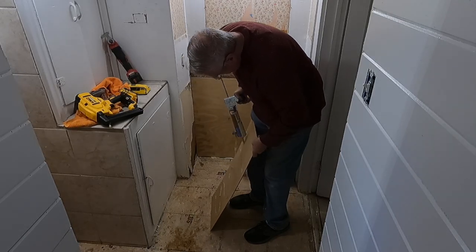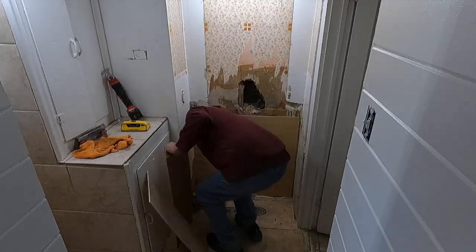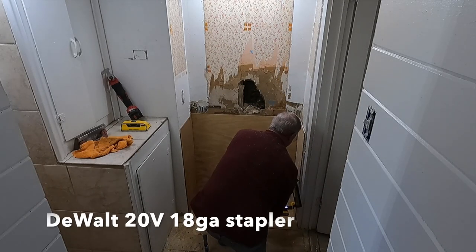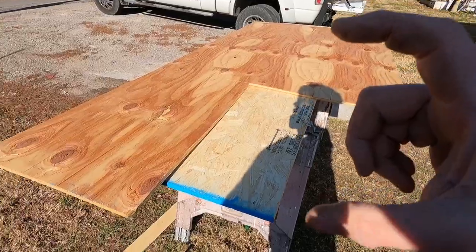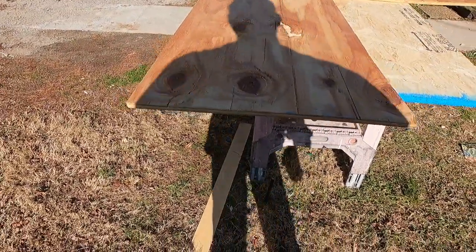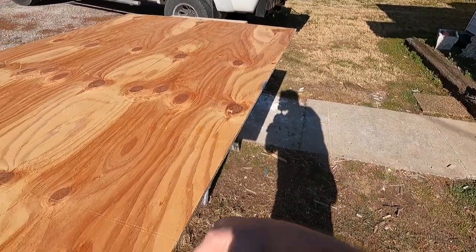That way you get a straighter piece. This bathroom is very tiny - I have to put the camera on super wide-angle a lot. I know the lighting is not great, there's just not a lot of places to put extra light - I'm doing the best I can. This is liquid nail, just to help it bond to the wall. This is that luan I just ripped - it's going to be behind the vanity. We'll paint it white, it'll kind of dress that area up.